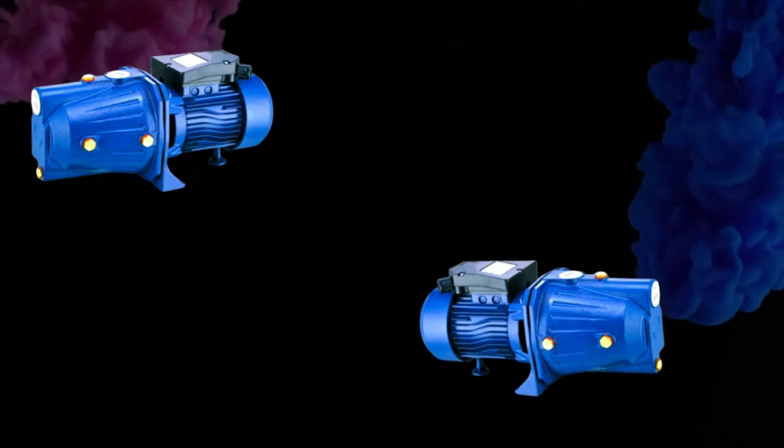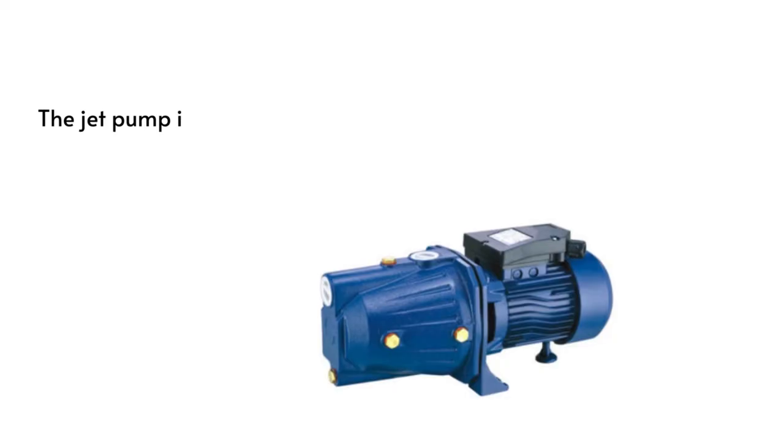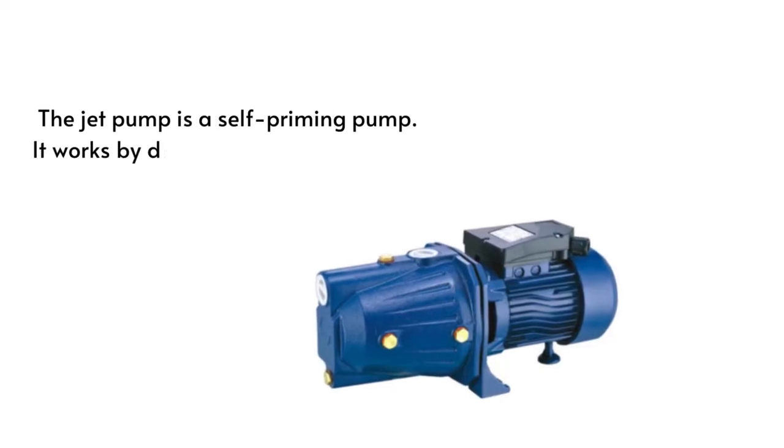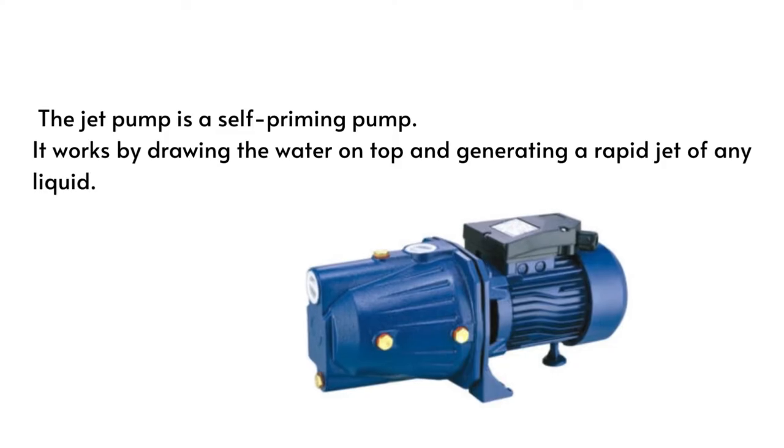A jet pump is a non-submersible water pump that is typically installed with a pressure tank. The jet pump is a self-priming pump. It works by drawing the water on top and generating a rapid jet of any liquid.